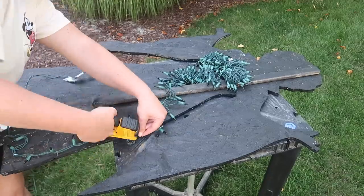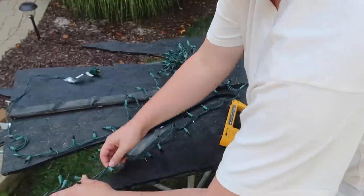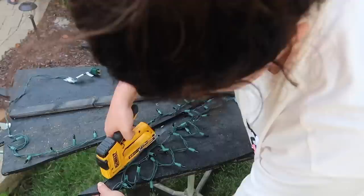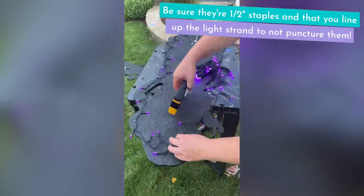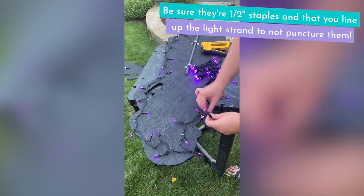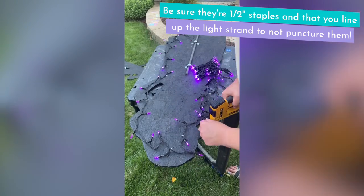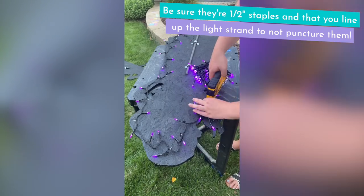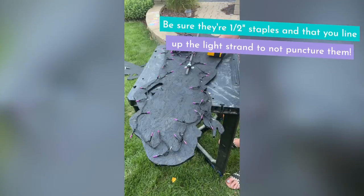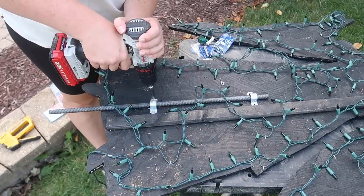At this point you've got two options: leave them as silhouettes or put lights behind them to make them glow. I was not going to not make them glow, so I got these lights from Amazon and attached them to the back carefully with half-inch staples in a staple gun. Make sure they're half-inch so you don't sever your lights — I accidentally grabbed a quarter-inch row of staples and busted my purple lights. So I ended up adding the backs while I waited for my Amazon order with more purple lights.